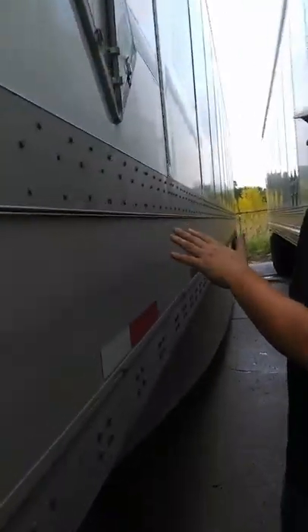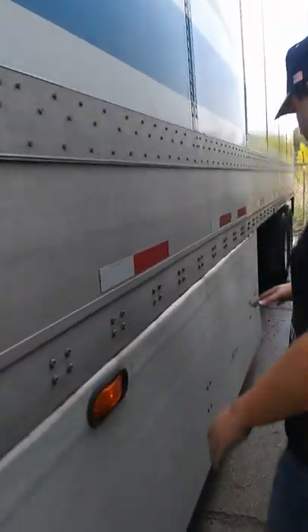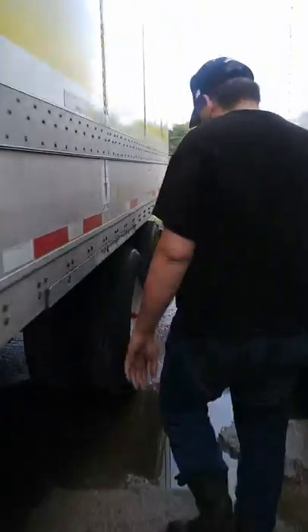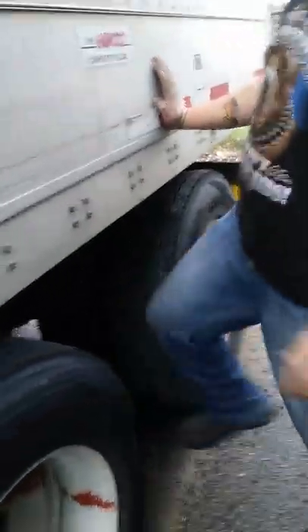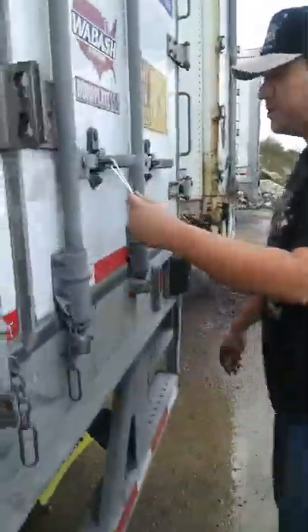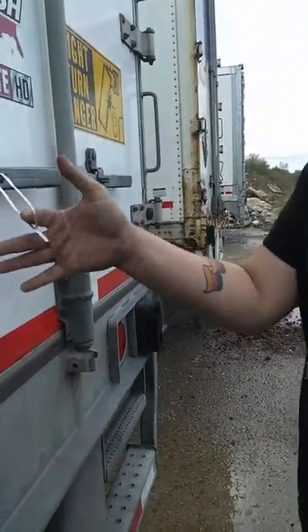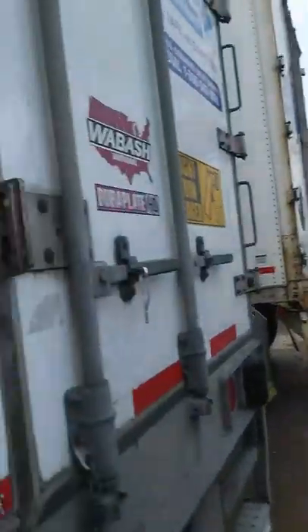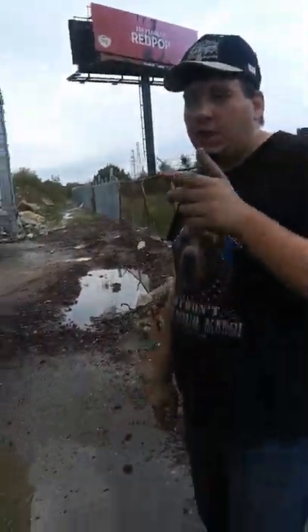Now we're going to walk around the trailer, make sure nothing's busted — no holes in the side, all your rivets are intact, turn signals are working, make sure there's no damage. Go ahead and put a pin in for your tandems. I just do this to make sure they're not flat. Check your seal — make sure that's intact, and always make sure that your seal matches up with the paperwork, because sometimes they will screw that up. Checking our hinges on the door, our latches, making sure they're intact. I'm going to come back here in a minute and put on my lock when I go to lock my tandems back up.